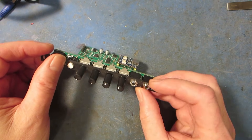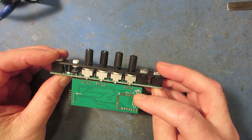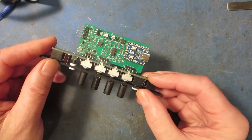There's a strapping option on the bottom of the board — a little jumper — and that makes both outputs into CV or audio outs, depending on what you want to do with the thing and how you want to program it.